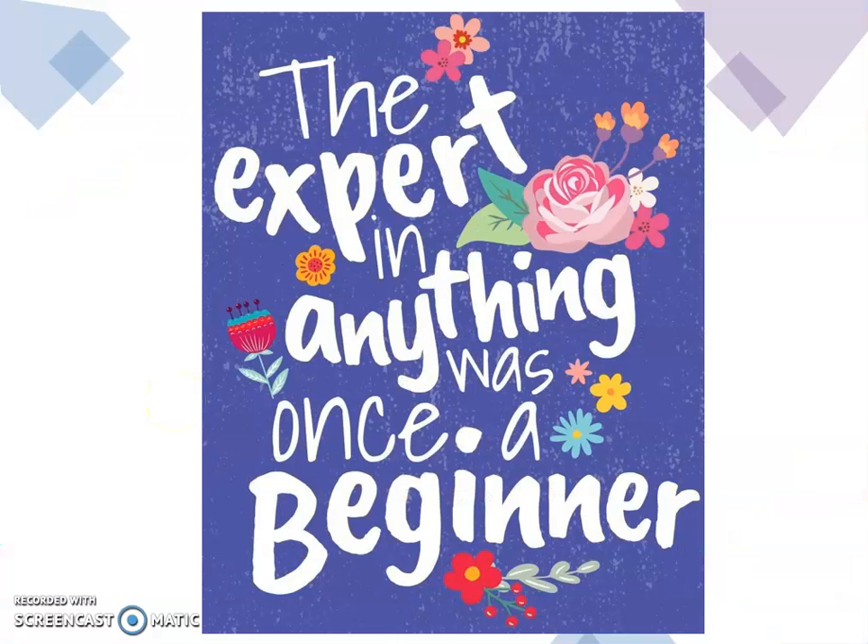And this is all for this week, Kinder. Remember, the expert in anything was once a beginner. Have a nice week. See you. Bye!